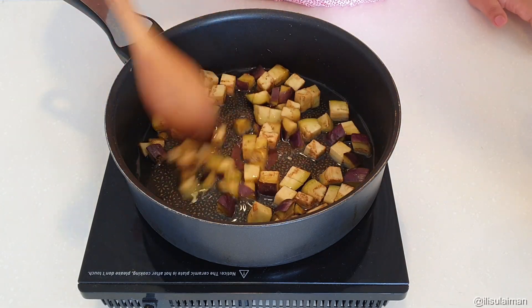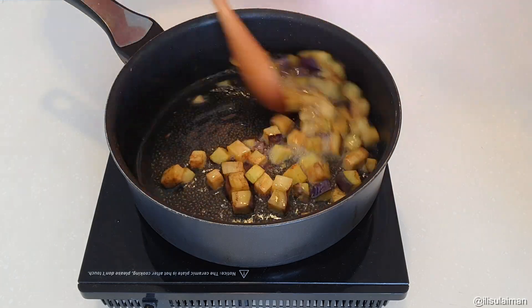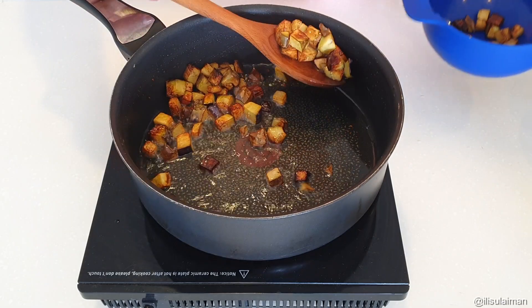In a pan of oil, I've diced up some brinjal — or aubergine, whatever you want to call it — and we want to deep fry this for about two to three minutes until they're nice and golden brown, then remove them and set them aside for later.